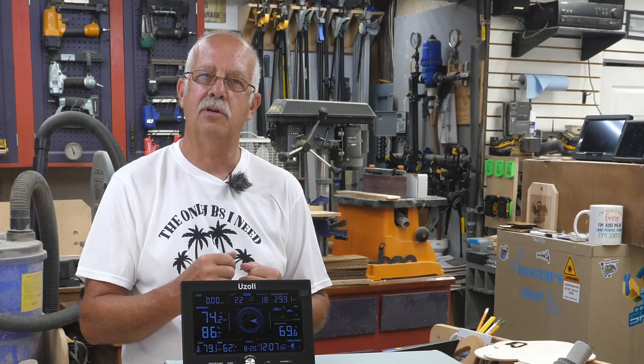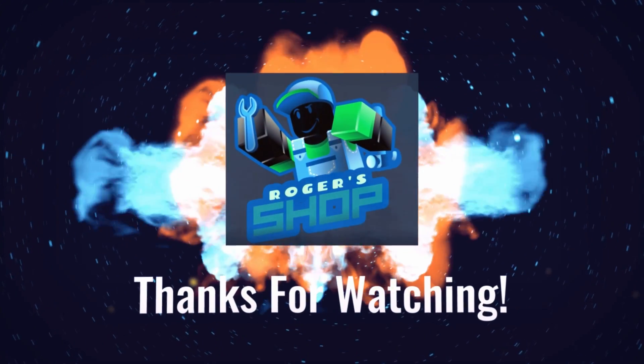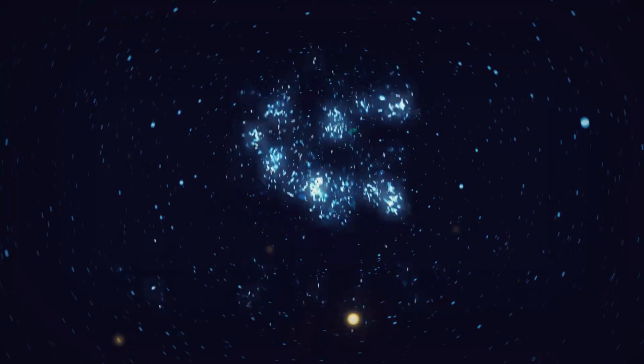If you got anything out of this, appreciate getting a thumbs up — it always helps the channel. Roger in the shop, thanks for watching. We'll see you on the next one.